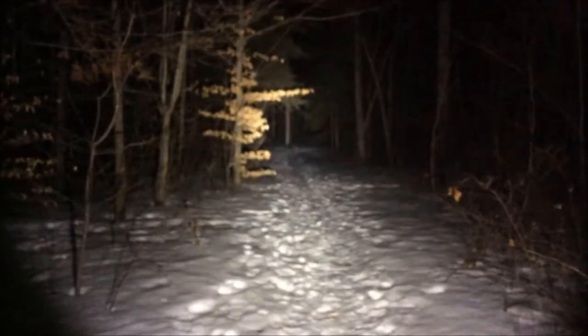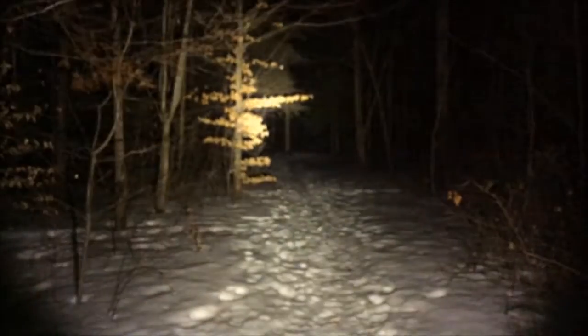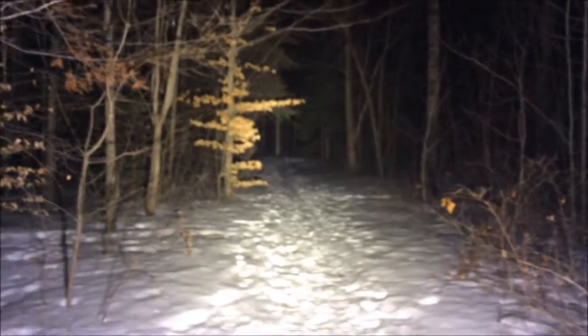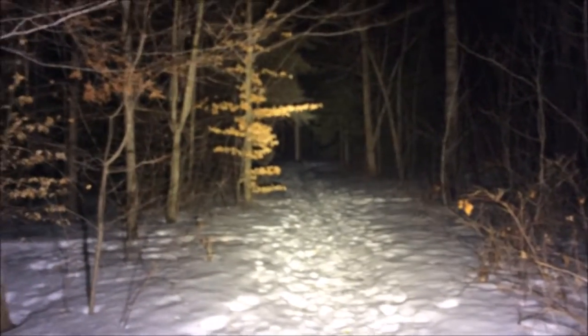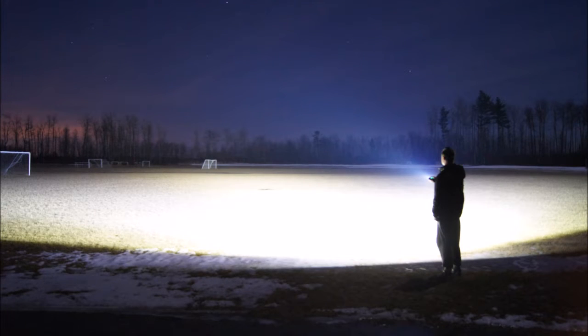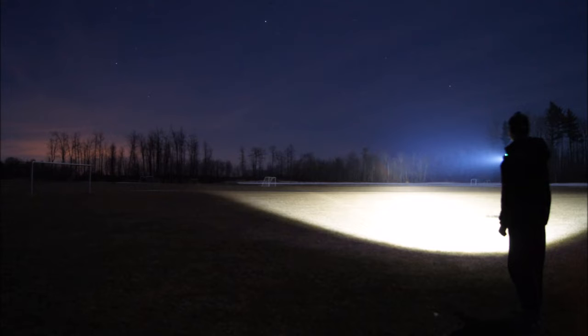The high intensity emitter gives you a long throw up to 580 meters. If you use it in combination with the flood and throw on turbo output, it's hard to show in a video just how bright that is — it's amazingly bright. Here's a shot showing pretty much how it looks in person in an open field. This is flood mode only, and those trees are a few hundred meters distance — it gives light to the whole field but doesn't throw a long way in that mode. When you click onto the high intensity emitter you can see a long distance.